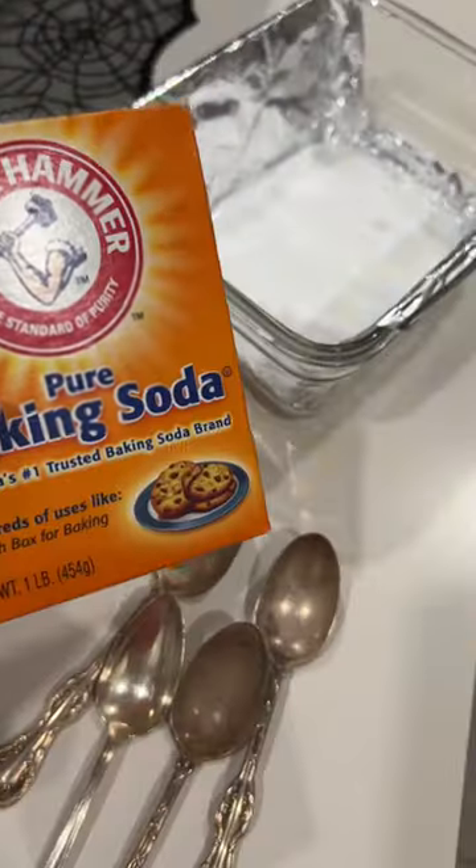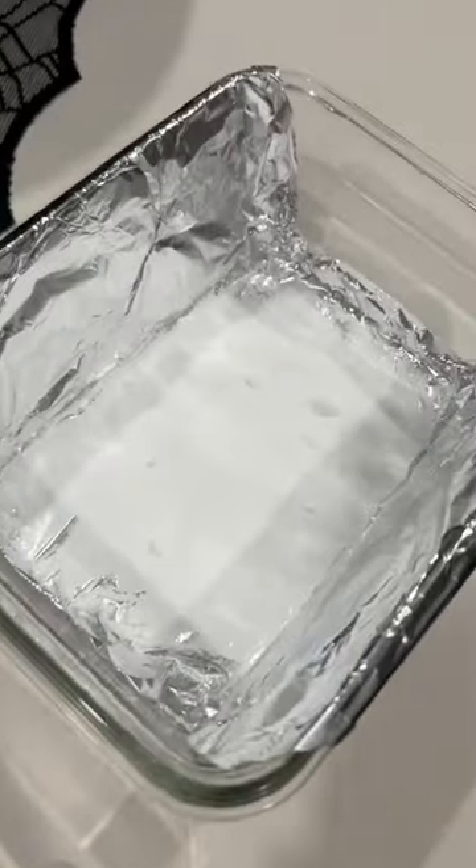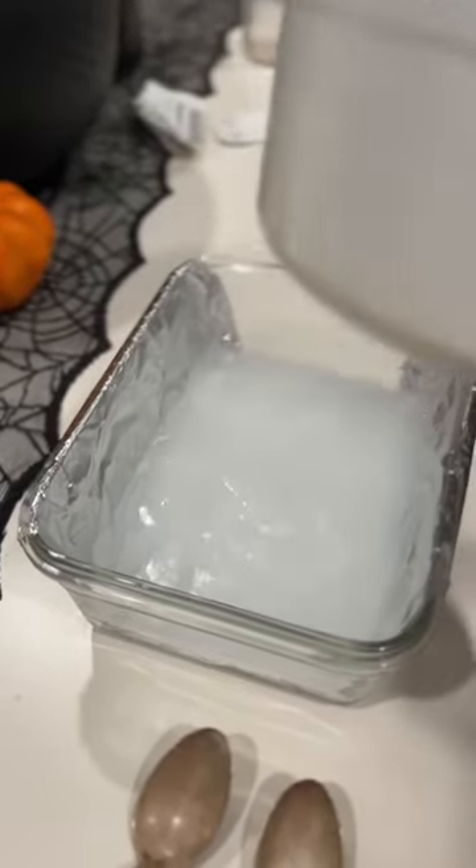I went thrift shopping and found these silver spoons. I wasn't sure if I was going to be able to clean them, but I did. I added baking soda to a glass container that had foil, and then I added boiling water.